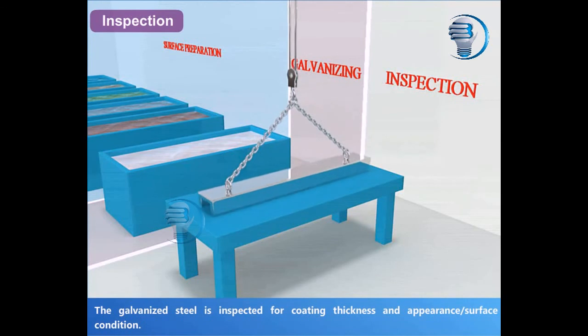Inspection: The galvanized steel is inspected for coating thickness, appearance, and surface condition.